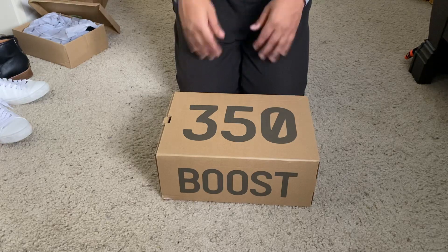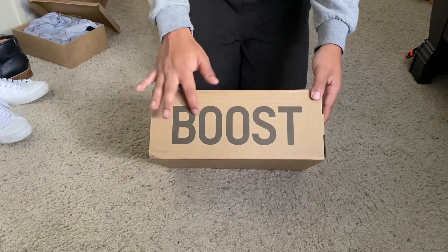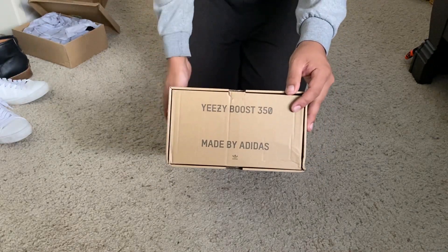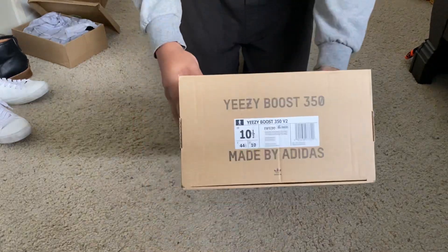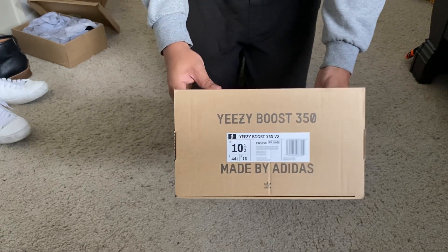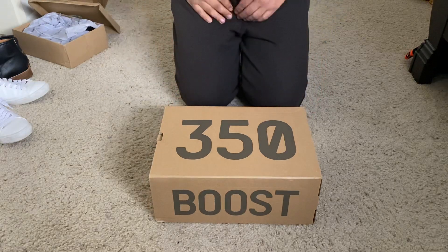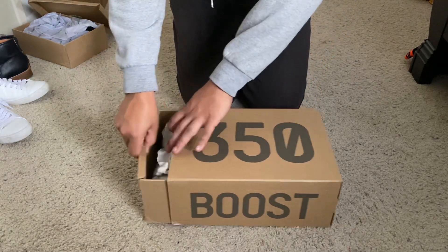This is the non-reflective version, so you have your standard Yeezy 350 box. On the side it says Yeezy Boost 350 made by Adidas, and on the back you have the Yeezy Boost 350 Version 2 with the name on there — size 10 and a half. If you've never had a Yeezy before, I would definitely say go up half a size because they run a little bit tight.